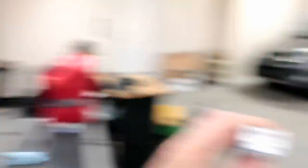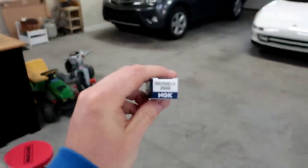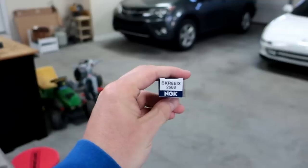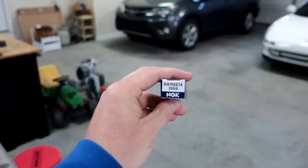I'm sticking with the same injectors for right now, so it should make it a lot easier because most of it's already tuned on 93. We're going to have to do a few little tweaks there. But the real big thing is going to be E85. And because of that, we're going to go to these new Iridium spark plugs — the BKR8EIX2668. That's the exact part number.